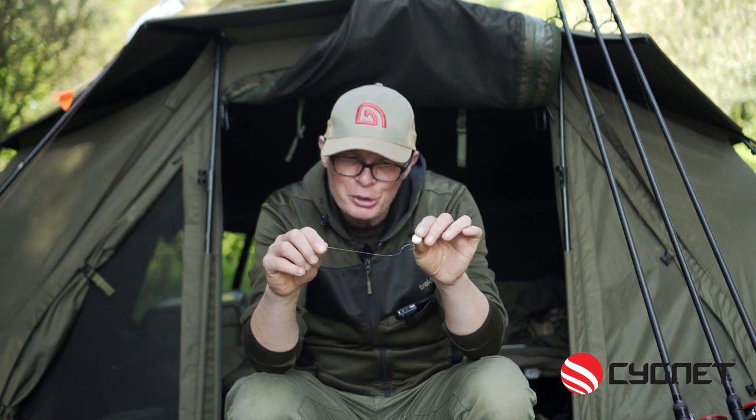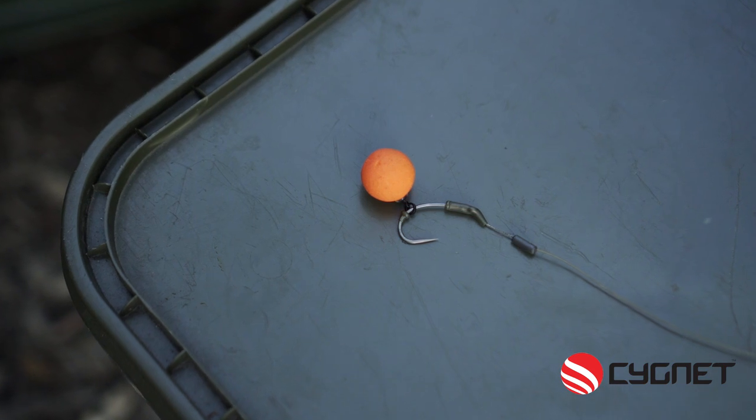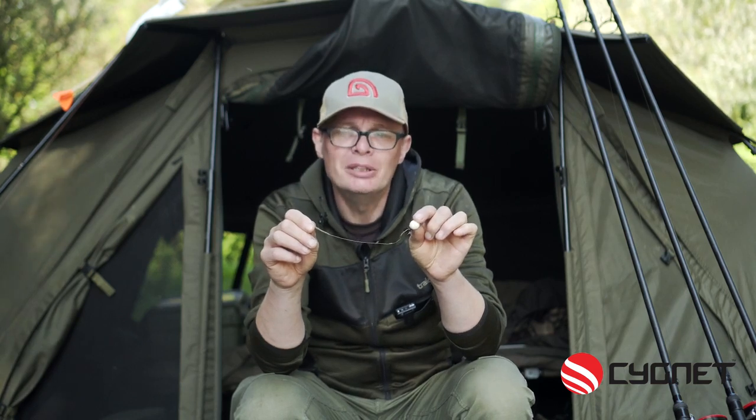Hi, I'm Jon Jones and this week I'm going to show you how to tie the German rig using components from the Signet Tackle range. So let's switch over to the overhead camera back in the studio and have a look at this rig in more detail.